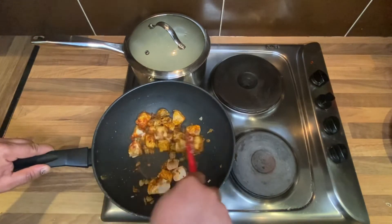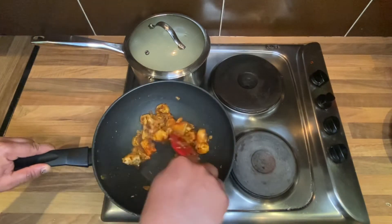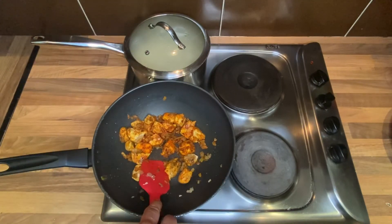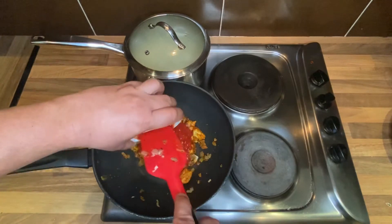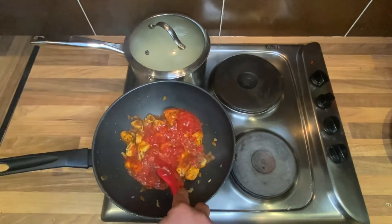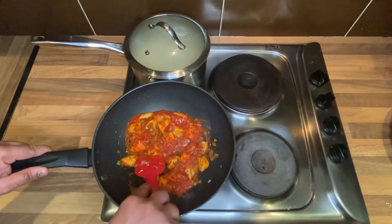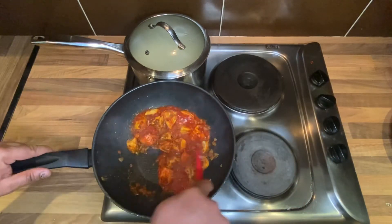As you can see, the red spice is going to play a very important role in bringing the color of the tikka masala. Now it's time to add your tomato paste. Let it simmer for at least two to three minutes. At this point you can bring it down to a low flame just to make sure it doesn't burn.